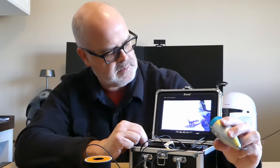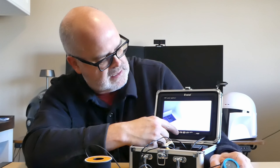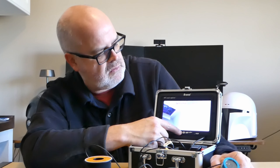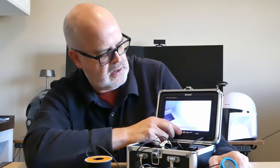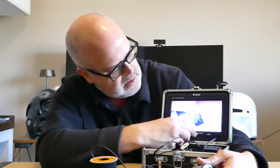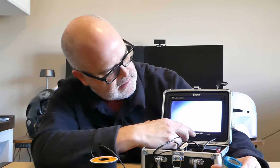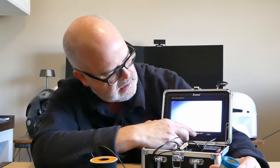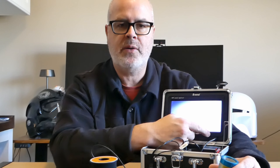Once you turn it on, you've got a couple of options. One button handles your screen ratio, and another will actually rotate the camera — so if your camera was upside down or sideways, you can account for that. The menu allows you to change brightness, contrast, color, language, screen ratio, rotate, and reset. The other buttons are just adjustment points, and of course there's your power button.